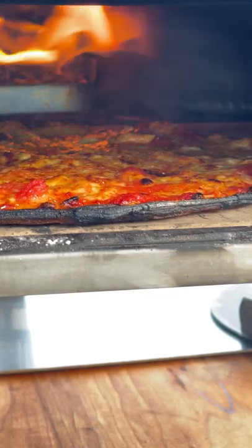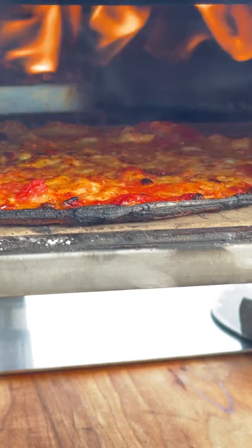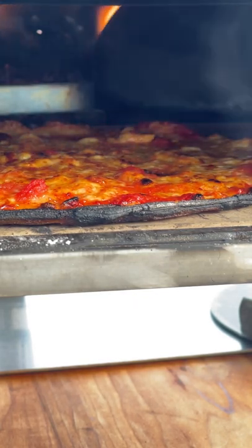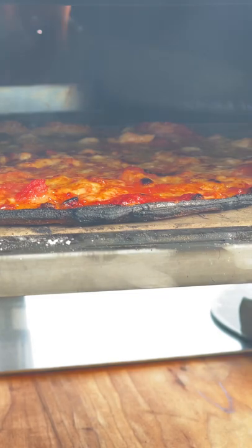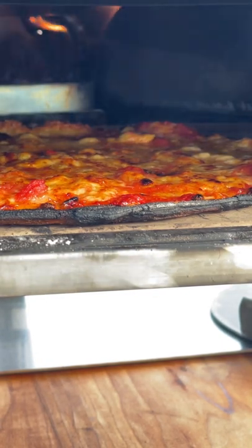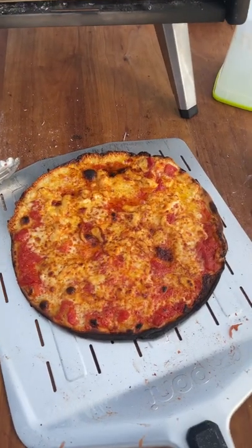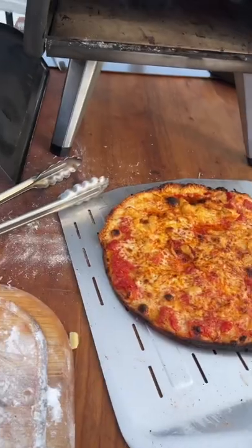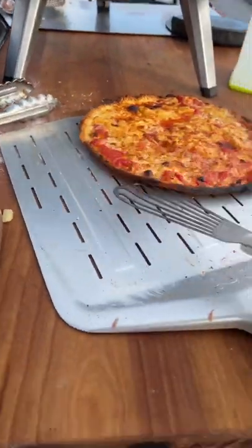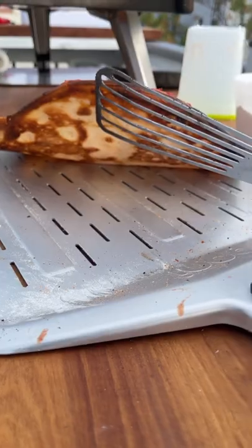The top's about as done as I would want it — well, it's getting there. I like the bottom a little more colorful, a little more browned. I'm going to leave it in there for just a tiny bit longer. Yeah, that looks done — it's about as done as I want the top. Take a look at the bottom — yeah, that's good.